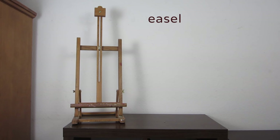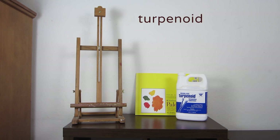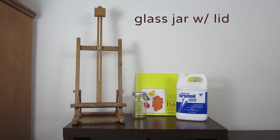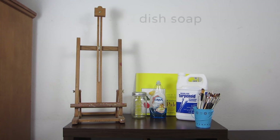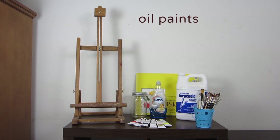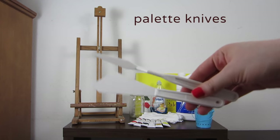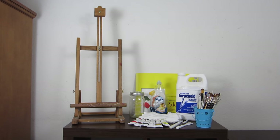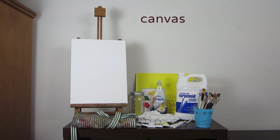You will need an easel, palette paper, terpenoid, a glass jar with a lid, brushes, dish soap, oil paints, rags, palette knives, an apron, and a canvas or any painting surface you want.